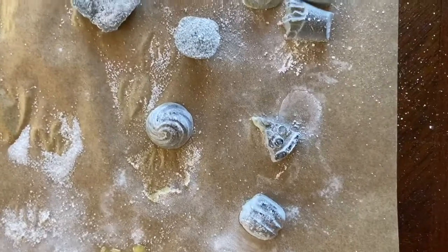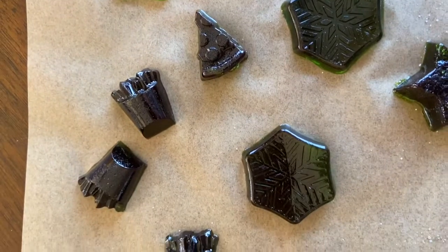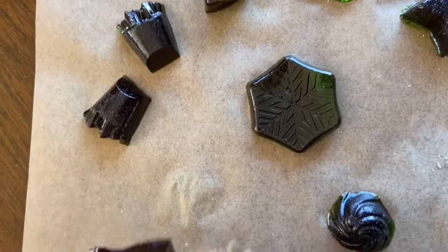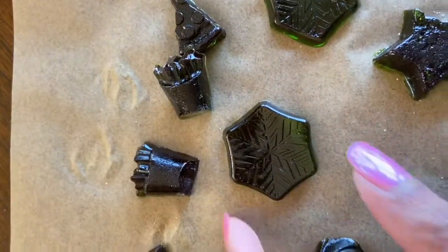I'm just gonna lay them out on parchment paper after they've been covered. Here are our gummies — some of them are covered in the sugar and cornstarch mixture, and here are the ones without any additional coating. Look, there's our little french fry shapes! Even on the parchment paper you can see they're a little sticky, but they're pretty dry and came out really awesome.